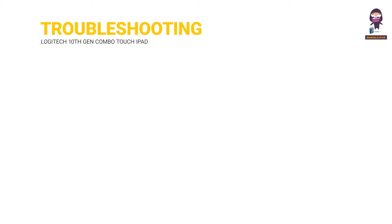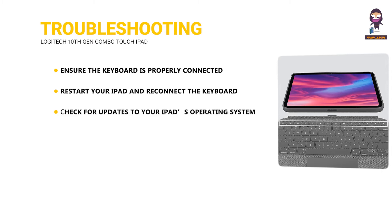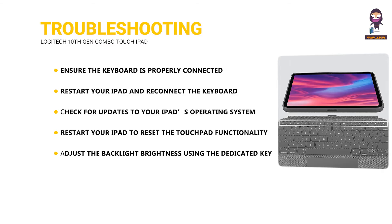Troubleshooting. Ensure the keyboard is properly connected to the Smart Connector. Restart your iPad and reconnect the keyboard. Check for updates to your iPad's operating system. Restart your iPad to reset the touchpad functionality. Adjust the backlight brightness using the dedicated key on the keyboard. Ensure your iPad's battery is sufficiently charged.